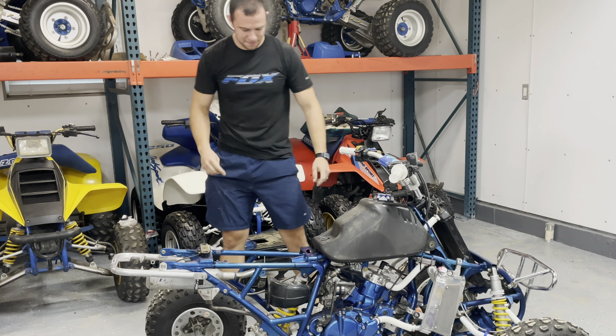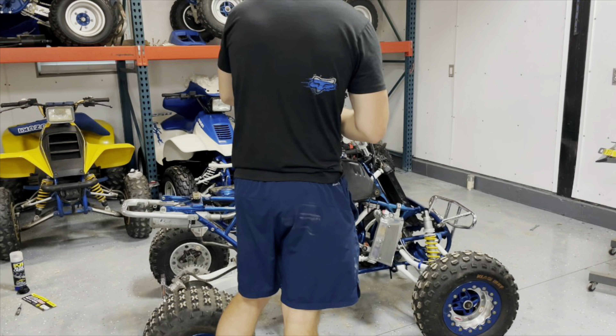Viewer discretion advised — what's about to happen is called dieseling. For most people this is very avoidable, but I was rushing and wasn't properly set up to deal with it. It's a little cringe-worthy and also a little funny. I'll just let you guys see what happened.